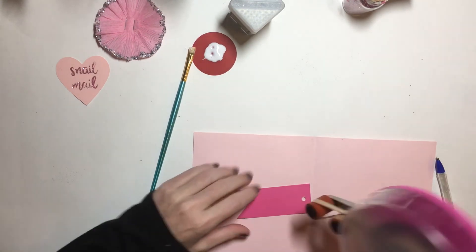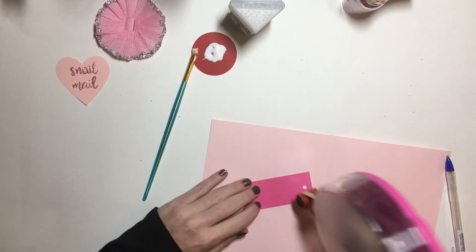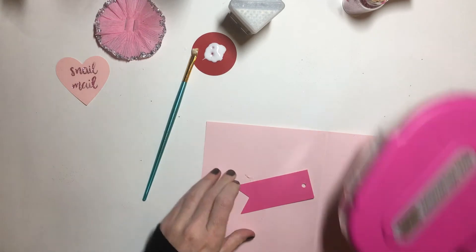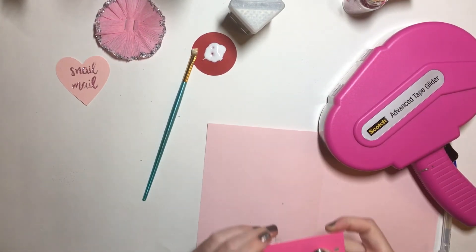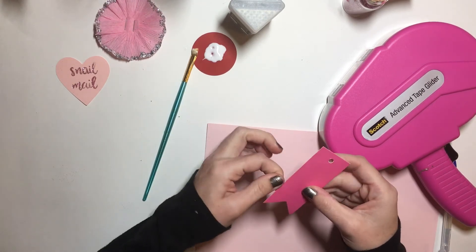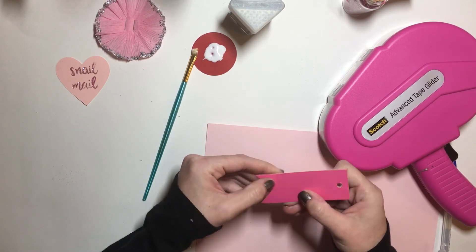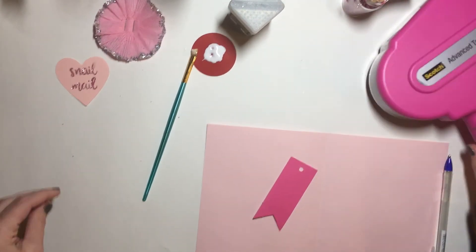Say you just have a regular tag — I have no clue where this is from, it was in my stash — just add a line. It does go over a little bit, but you can kind of clump it and get it off. Let's like rip it — oops, I kind of ripped it too much, so it's not going to be a perfect straight line like I wanted.